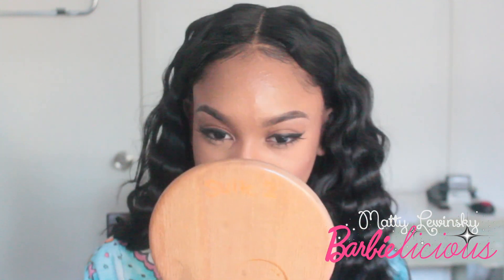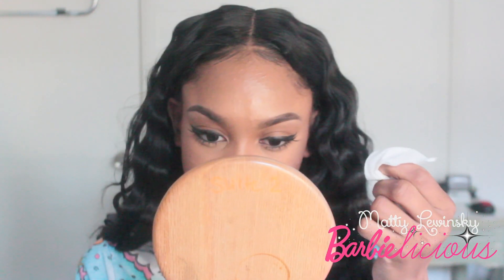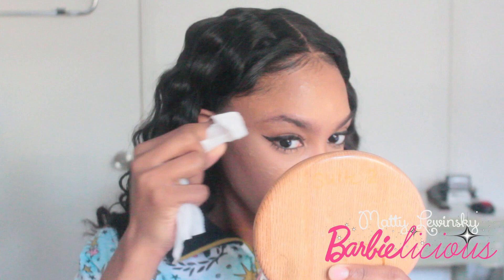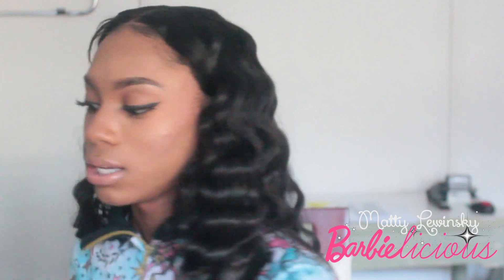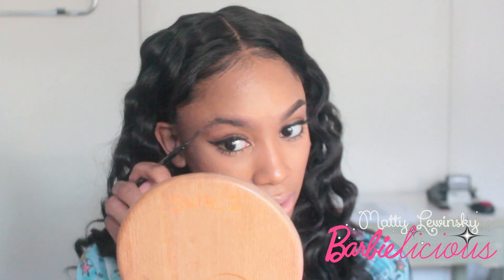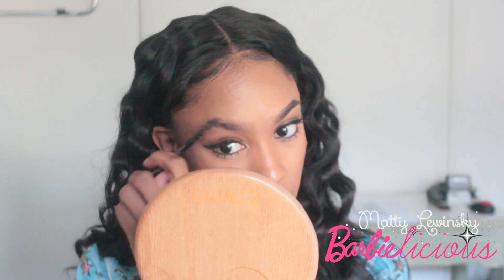I'm only going to do one brow for you guys today. I'm going to start off by taking off one eyebrow. This is my eyebrow with nothing on it — it's nothing special. This is actually my bad brow, so that's why I decided to demonstrate this one on camera for you guys.